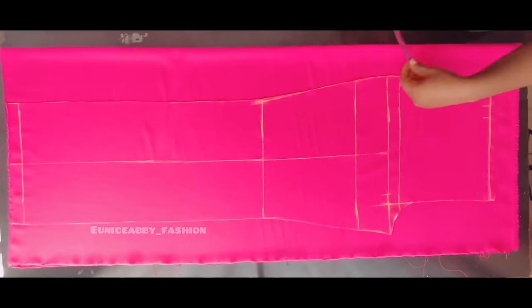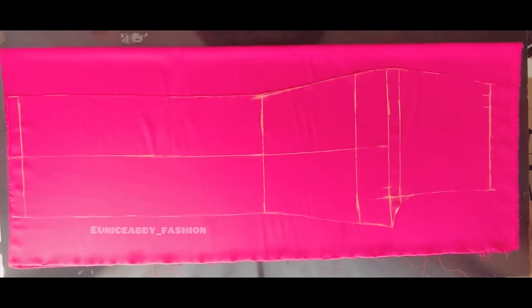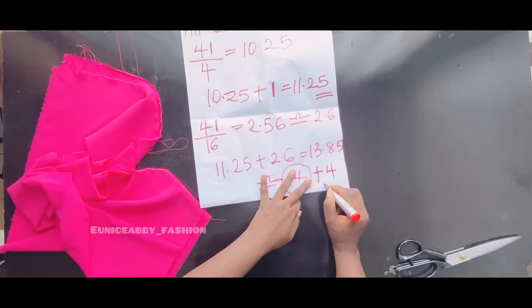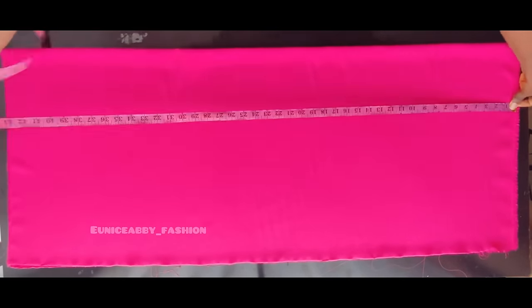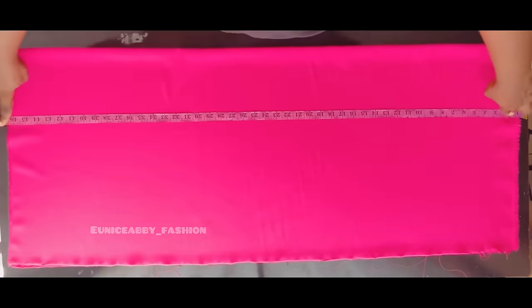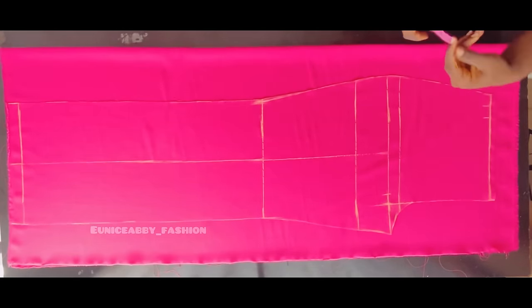To know the amount of fabric needed for the back pattern, bring back your calculation and add 4 extra inches. You'll find out why during the tutorial. Just add 4 inches to what you got initially — mine is 18 inches. Also ensure the fabric for the back pattern is longer by about 1 to 1.5 inches. The back pattern should measure about 18 inches unfolded.